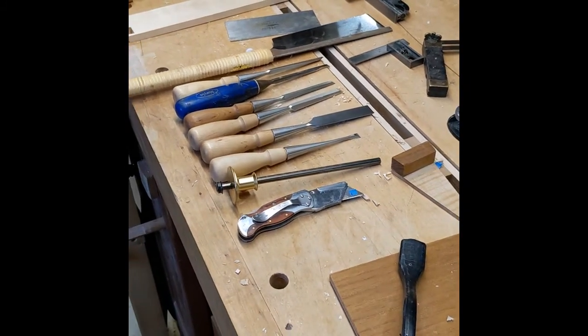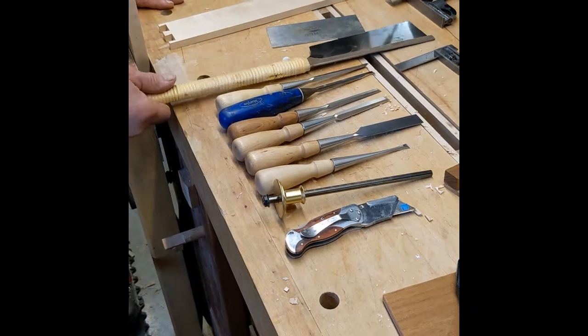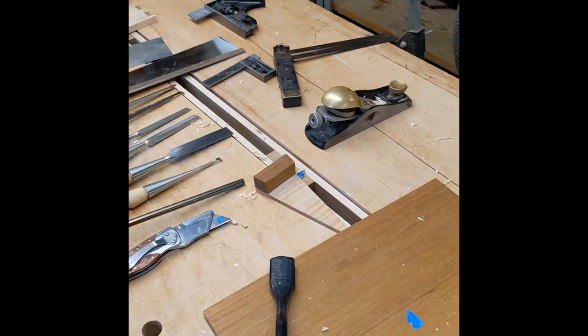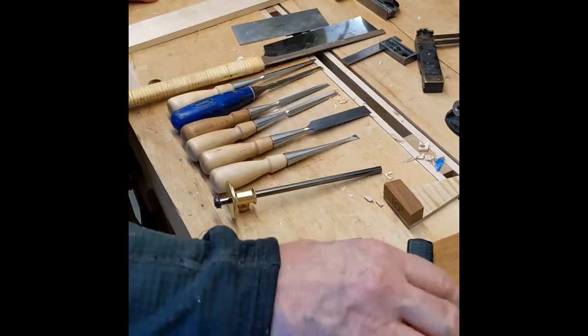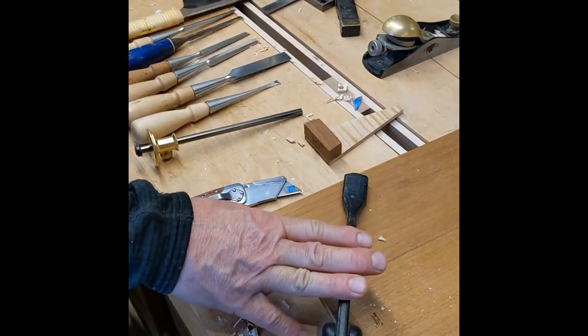If you look at the workbench, you can see I've got six chisels out here, my Japanese saw, two squares, an angle gauge, a block plane, a dovetail marker, a knife, and a marking gauge, as well as my scraper and my Veritas bench hold down, which is fabulous.